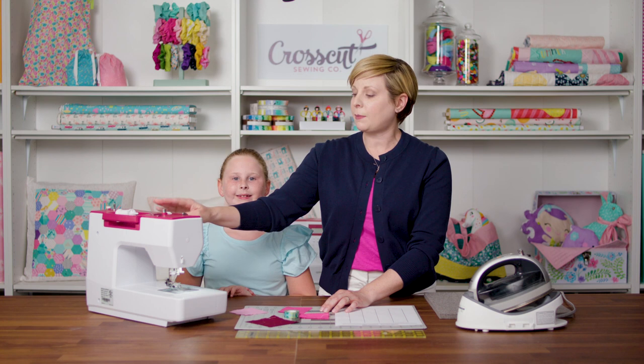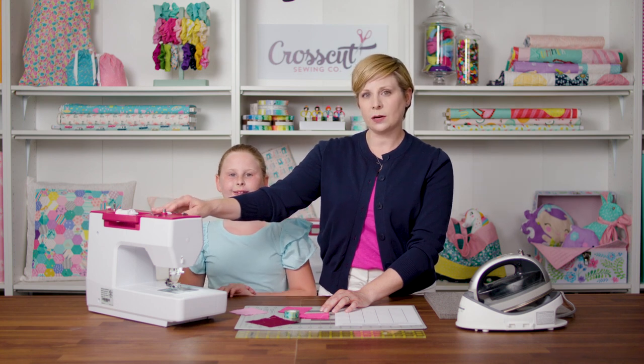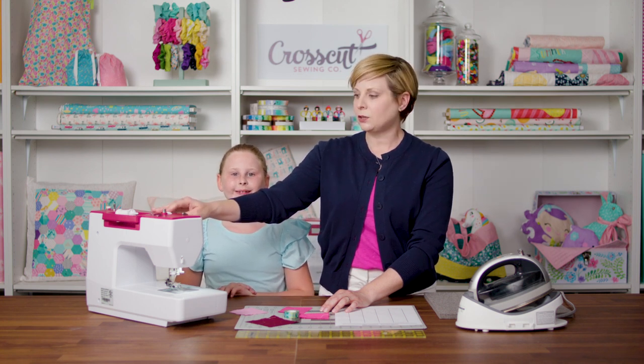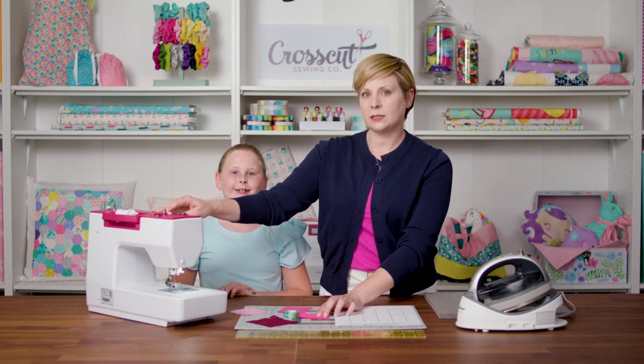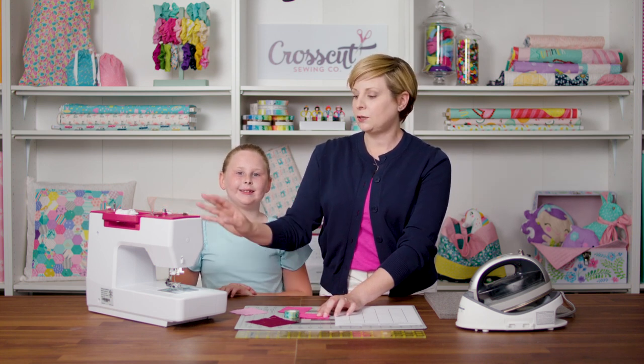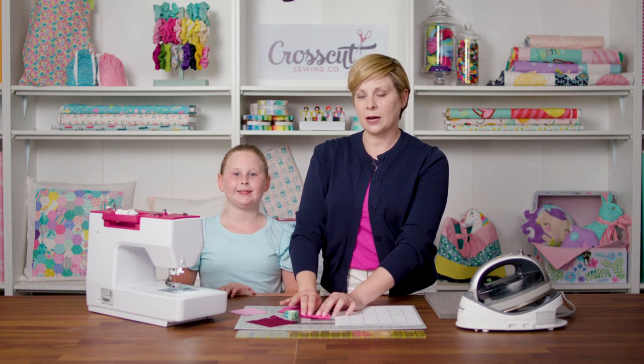Your tension should always be set correctly — on my machine I know it should always be on four, but if you're not sure you should check your manual. If your stitches don't look good, you don't want to fix them by adjusting the tension. Instead, take your needle thread and your bobbin thread out, re-thread your machine, and then try it again — hopefully it will look much better.